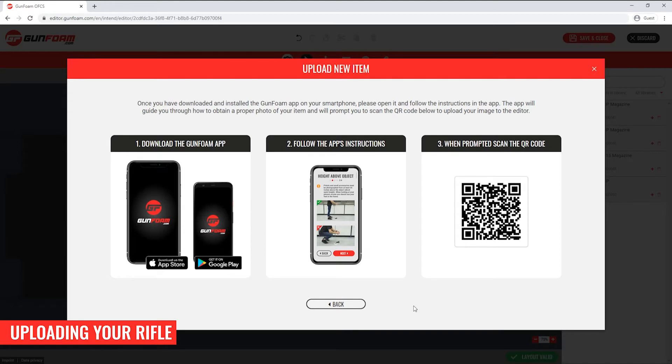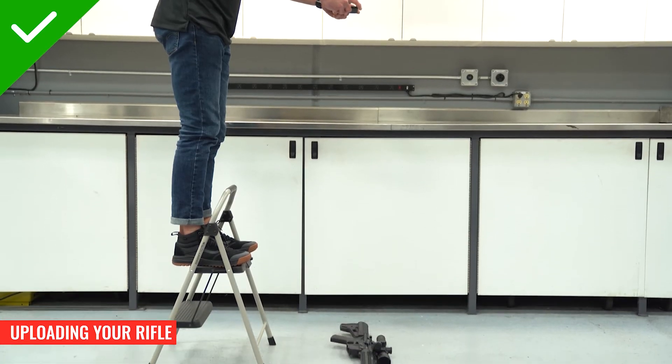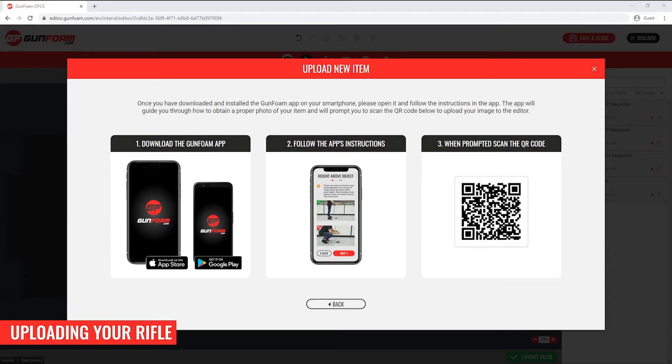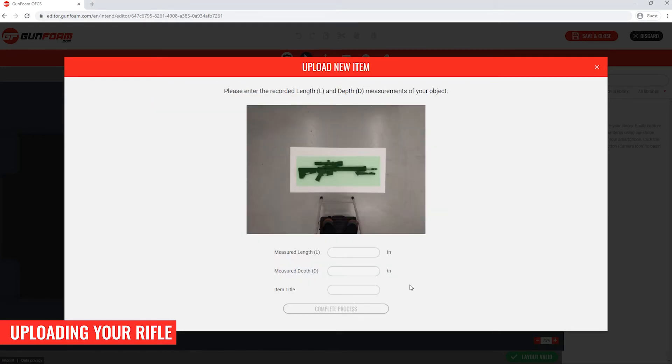I'm going to use the app to upload the image of my rifle. The important thing to remember is that to get the best results it's critical to follow the app's instructions: get a well lit image with no harsh shadows, hold the phone level and steady at the proper distance from the firearm, and take the time to measure the horizontal length of the firearm correctly. Because this is a rifle, I've stood on a small stepladder to obtain the correct height above the object. The system has detected my smartphone and there's my image. On this screen I'm going to use my cursor to draw a box around the firearm for contour detection. Click next and now you can see the marching ants around the perimeter of my rifle.